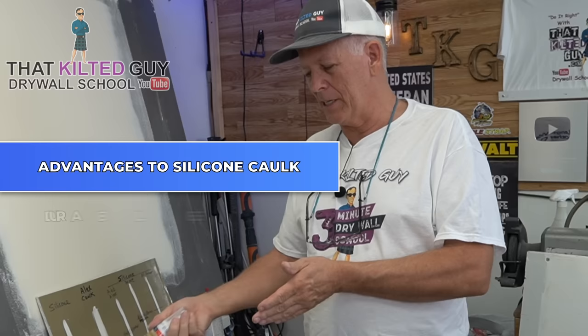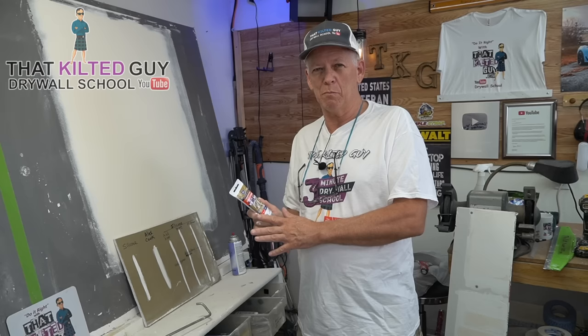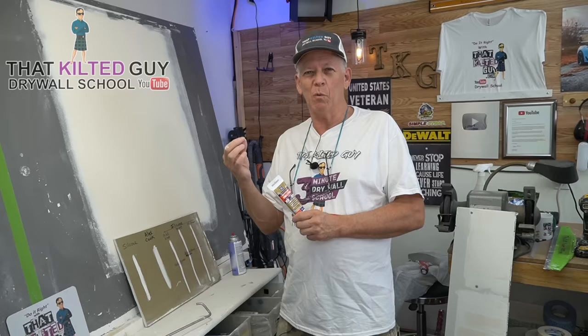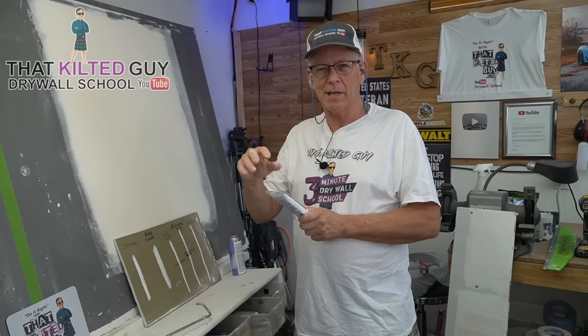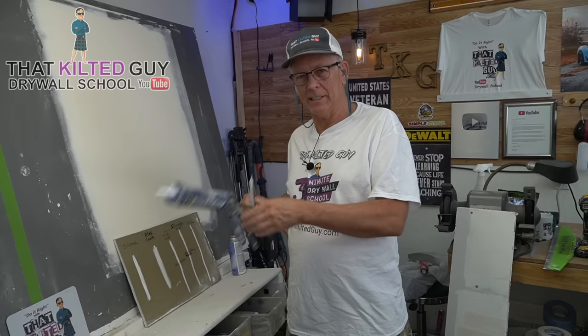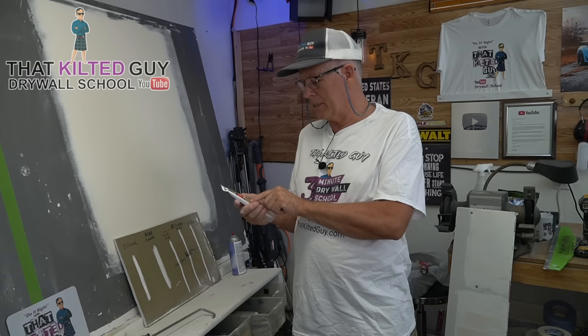The advantages of silicone are that it's incredibly durable — it lasts longer than siliconized acrylic latex caulk, it sticks better, it has more flexibility, and it's totally waterproof. It's a really good durable product, but it can only be used in those non-painted areas. It doesn't wipe quite as easily — you can't really wet your finger and smooth it as much. It's often labeled as kitchen and bath because it works great on tile and countertops. It has a 10-year mold-free resistance — way more mold resistant than acrylic latex. It claims five times stronger adhesion, forty percent more flexibility, and is shrink and crack proof.